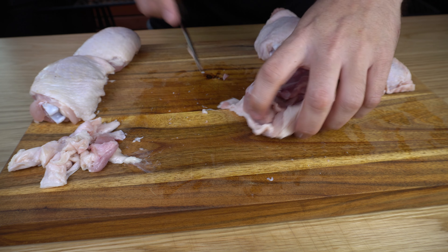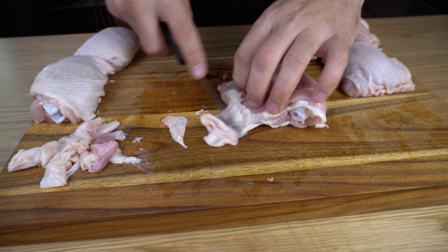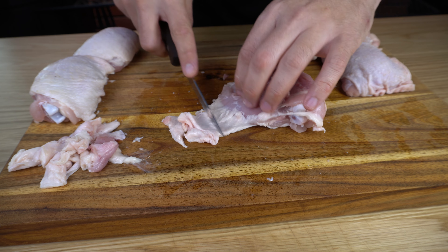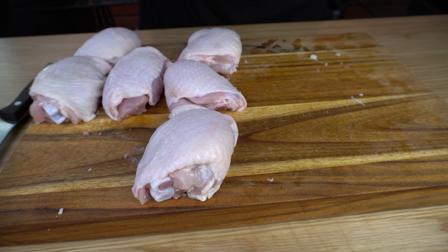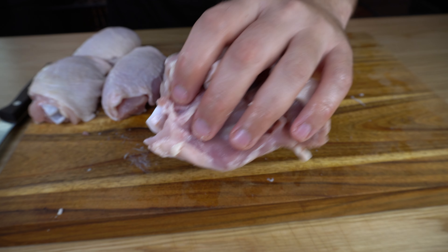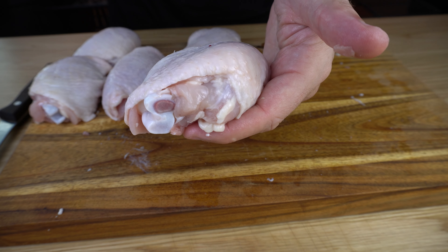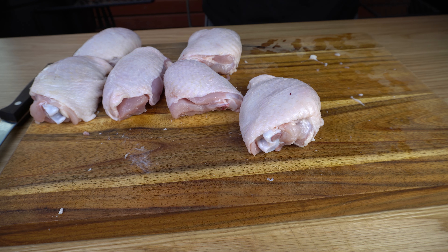Now, like I mentioned at the start of the video, these are super cheap. I reckon I paid around 10 bucks for all six of these, so this can create a very cheap and tasty family meal. Now these are all trimmed up, and if you wanted to get a little bit of extra moisture in there, you can absolutely go ahead and inject these or brine them. But we're gonna skip that step and go straight to seasoning.